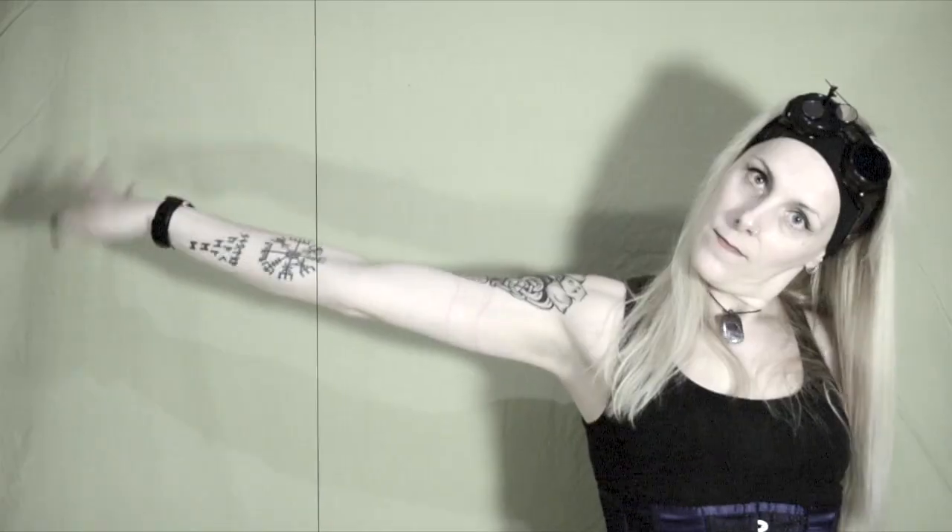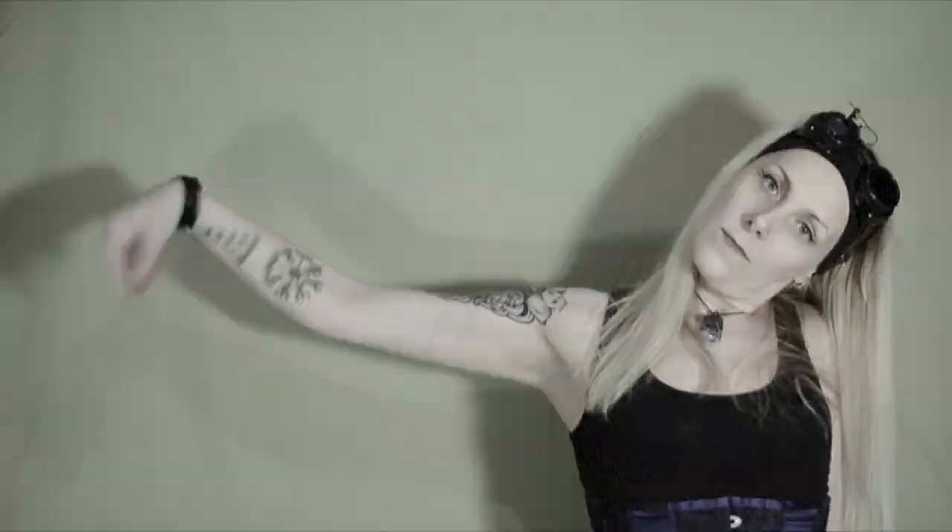We start with the shoulders doing big circles back and forth. Then we move to the elbows and do like an aeroplane in both directions. Then tilt the hand to the side, extend the arm and start rotating the wrist back and forth. Repeat the same with the other arm. Then touch your back and pull your elbow to the side for a good stretch.